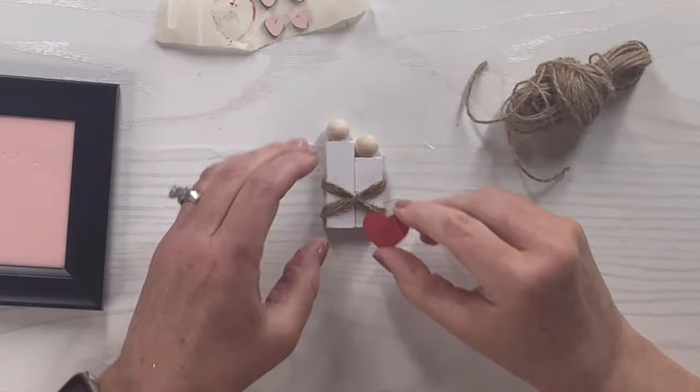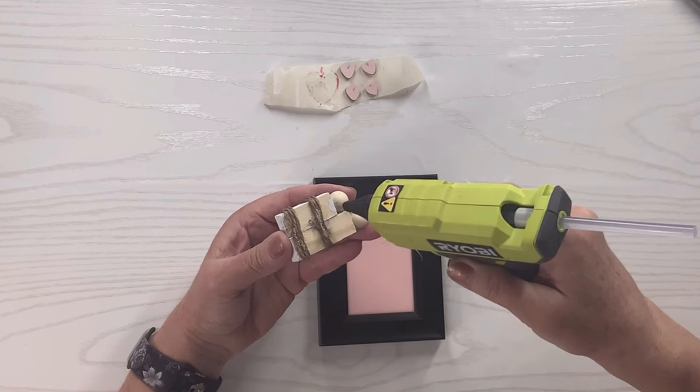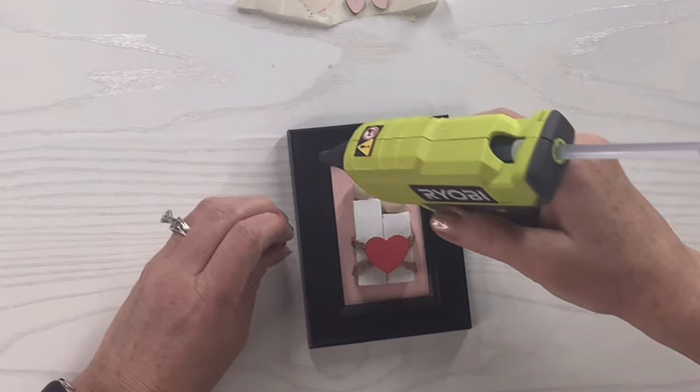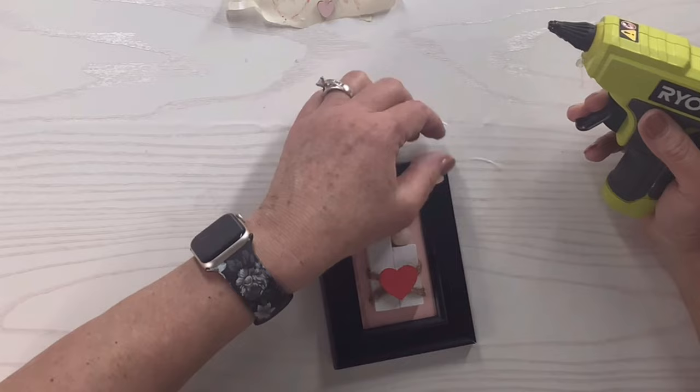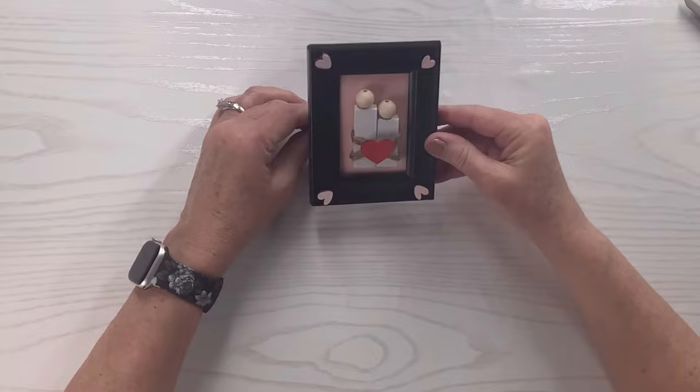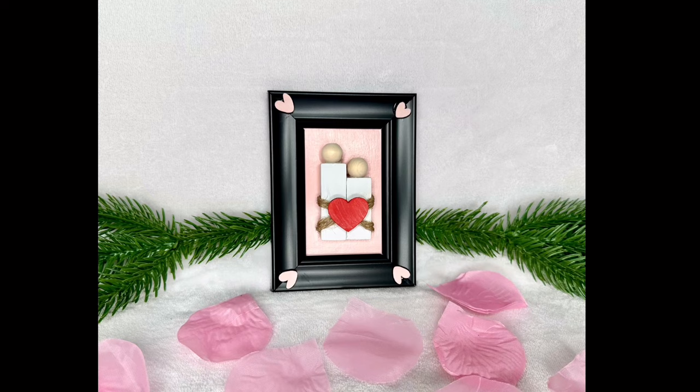I'm going to add hot glue to the twine and the back of each of the bead heads — that's the part that sticks out the most — and place them right in the center of the frame, which covers those little screws that hold the stand on. Then I'll take those little pink hearts I painted and put one in each corner facing up toward the corner — such a cute little accent. That's really it for this one; it was very easy. You could put names on it if you want, or just leave it as is. So sweet and fun for Valentine's!